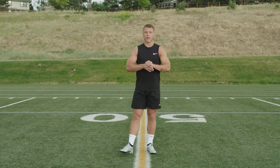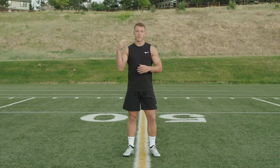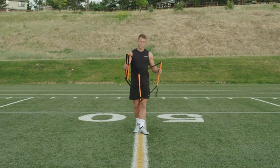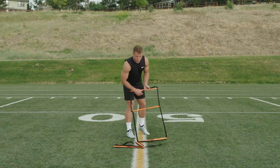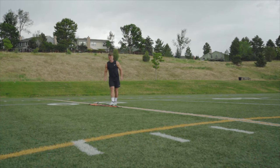The first couple drills I'm going to be taking you through are ladder drills. It's a drill I use to get my feet warmed up, get my hips going, and to get my brain synced up with my body. If you don't have a ladder, there's a lot of different things you can use — shoestrings, a towel, or you can even envision a ladder.